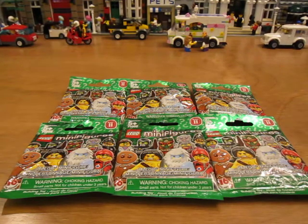Hello! I'm going to be opening six Series 11 Lego minifigure packets. I felt these and I'm pretty sure I know what they are, so let's get started.